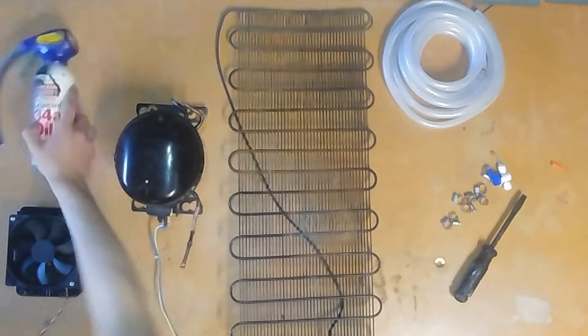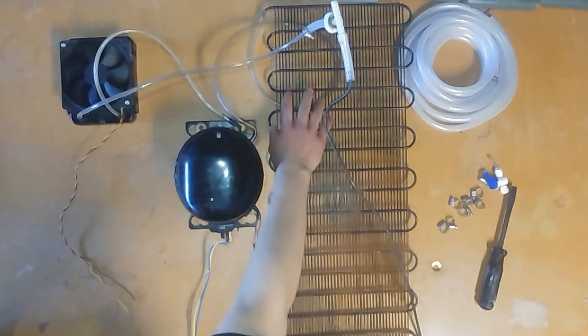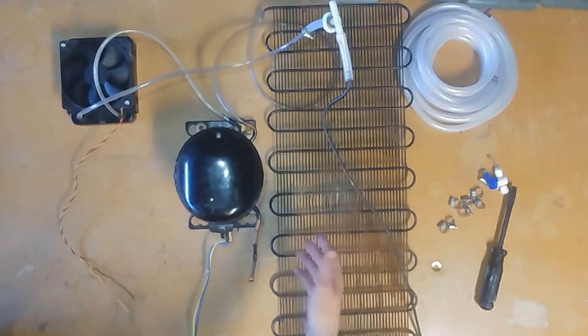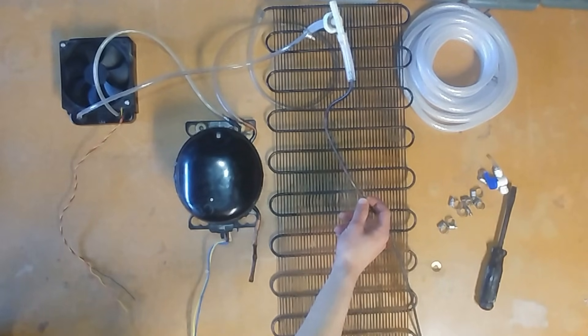So before I build this, I think you should know how the regular AC cycle works. When the compressor turns on, it's going to pump all the gas refrigerant into this giant condenser right here. What this is going to do is cool down the gas, because when you compress gas, it gets very hot. Once the gas reaches a certain temperature and pressure, it will liquefy and the liquid will come down around the radiator and come out of this tube right here.